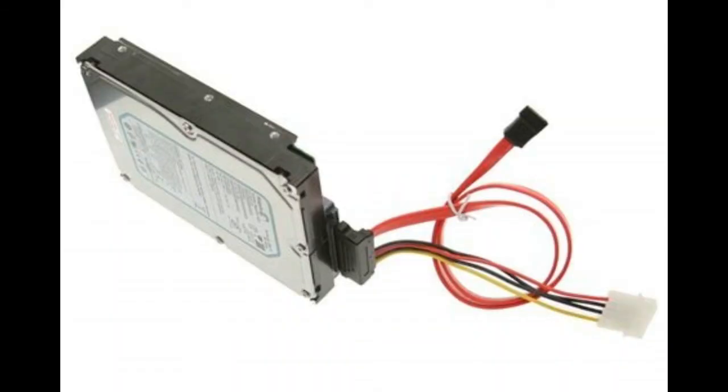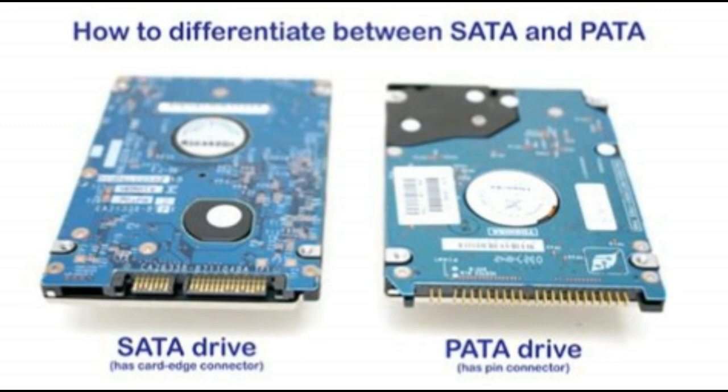The last component is cable and connectors, which are used to connect the HDD to the main computer system. All hard disk drives contain connectors for data or control interface and power. The data control cable is the most important part of HDD and PC interfacing. The two main cables used in hard disk drives are SATA and PATA.